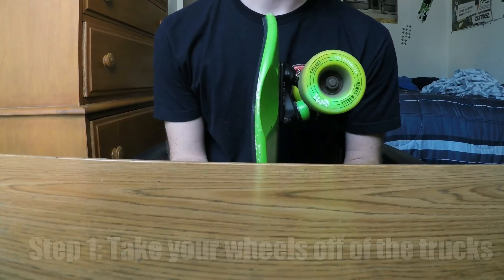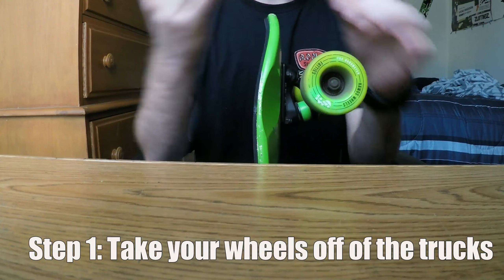For this tutorial you're gonna need a skate tool or some type of wrench. You're also gonna be using a Bones Speed Cream — you can pick this up at any skate shop for around two to five bucks. This stuff works pretty great.